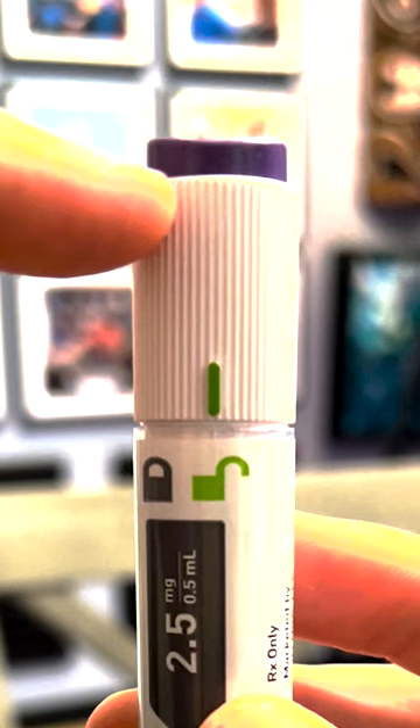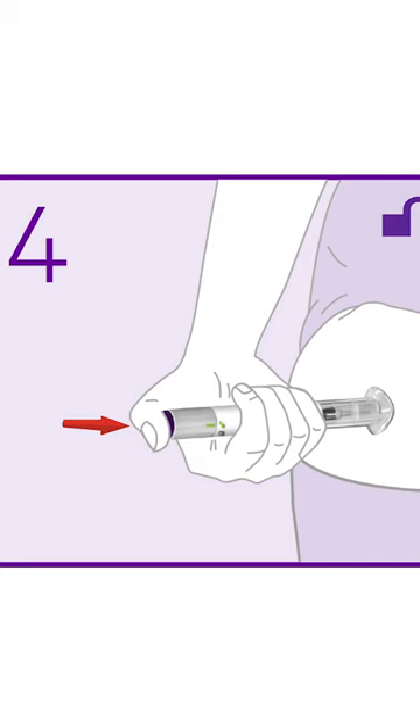When you first push the purple button, you'll hear a click — that's the needle administering the dose. When you hear the second click, that means the needle is retracted and the injection is complete.